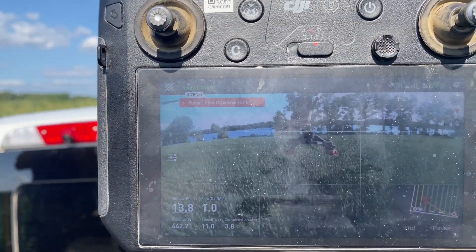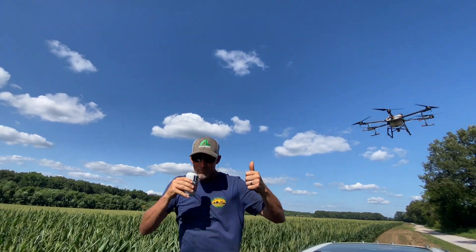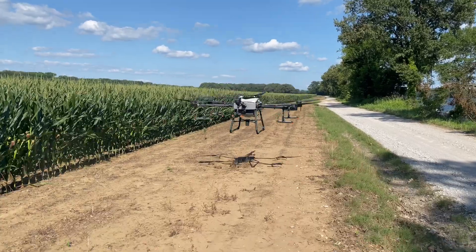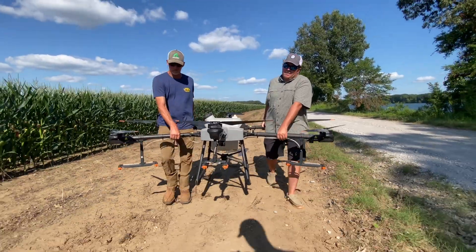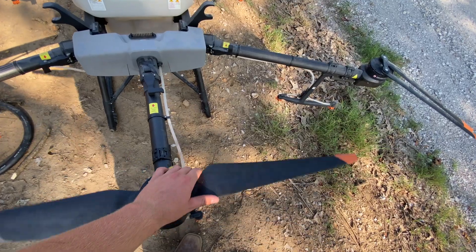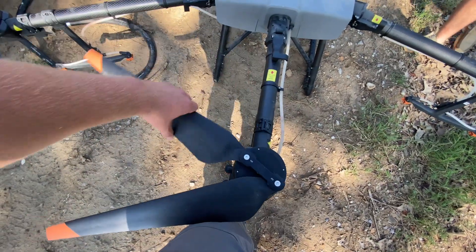All this corn down here has pivot irrigation. We're going to take it to one of our other farms now and use it some there.